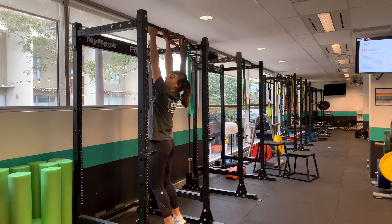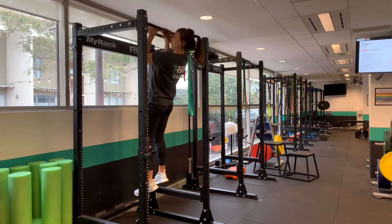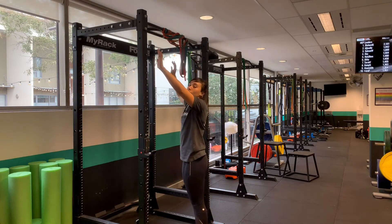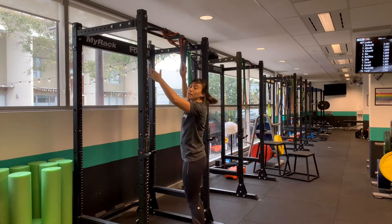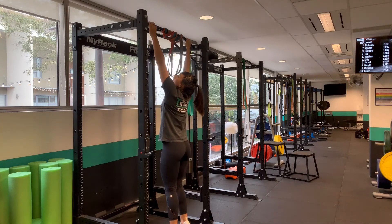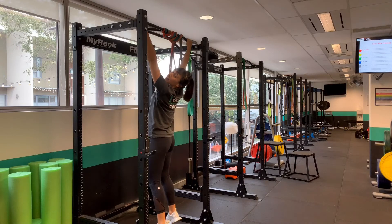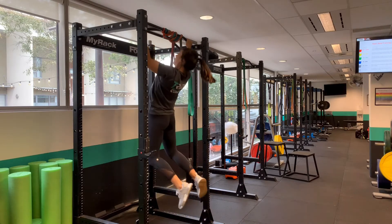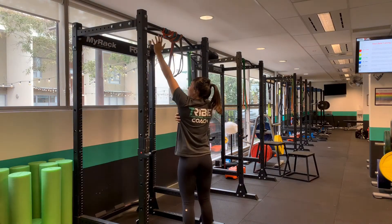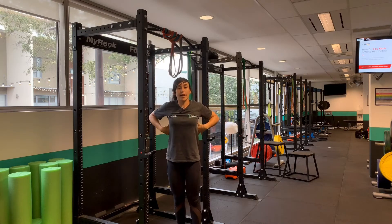Each rep, come all the way up and make sure your shoulders come down. If I change to a wider grip you'll notice it's harder. Having a wider grip with palms away is actually a lot harder and I don't get as far up. But the idea is always to pull your shoulder blades down and your shoulders away from your head to really engage your lats.